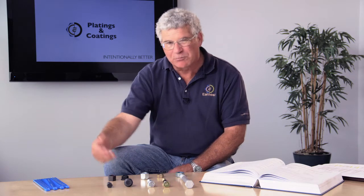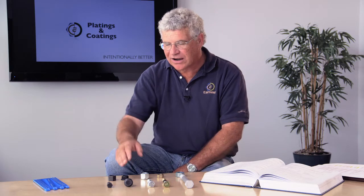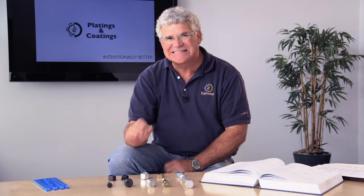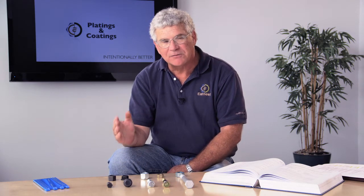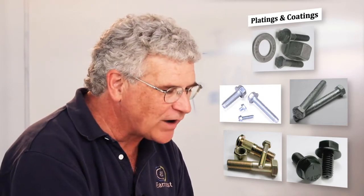What we're showing you here are different samples of the most common types of platings. On the end here, I'm showing you a plain finished product. Plain finished product doesn't provide you any corrosion protection. We put a light oil on there — it's just meant to keep it from corroding while it's in the boxes in the warehouse. The first type of coating I want to talk about is a zinc phosphate coating. Zinc phosphate is an inexpensive coating that provides decent corrosion protection, not meant for aggressive applications, but it provides good protection in moderate environments.